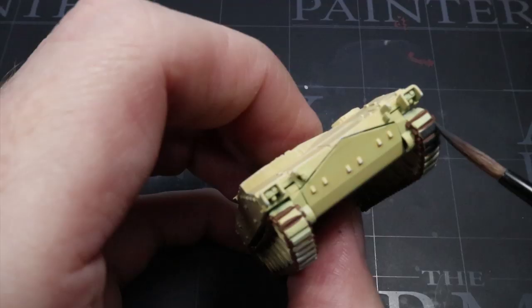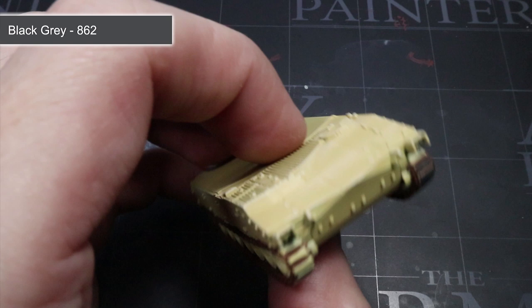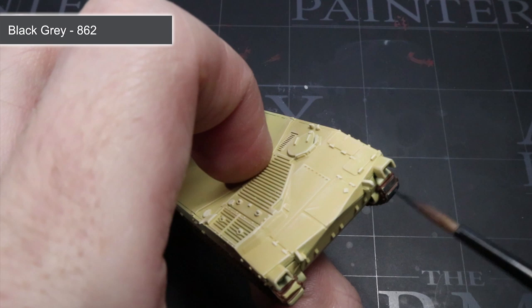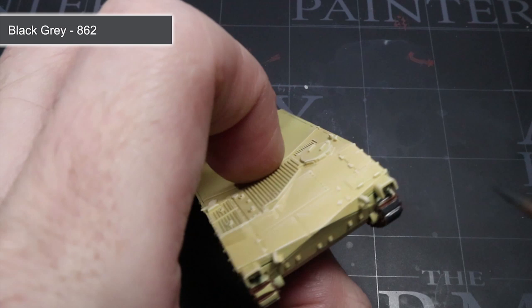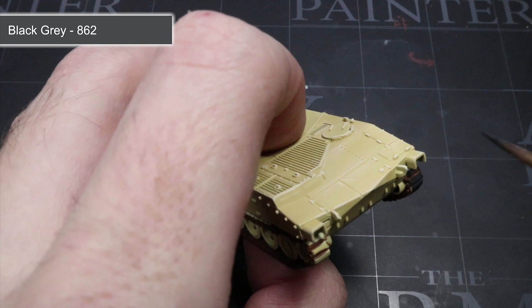Across the tank there will be several areas of dark metal and rubber, including some secondary weapons, tow cable stowage items, rubber track pads and the rubber trim of the road wheels. For all of these areas we are going to be applying a base coat of Black Grey, thinned in the same way as before. This dark grey colour will allow us to benefit from a black wash later on, because there will be a transition between the darker wash and the slightly lighter Black Grey — something that using a pure black here wouldn't allow us to do.